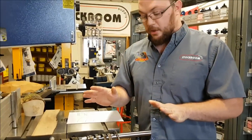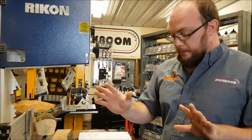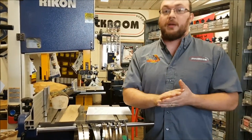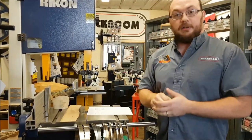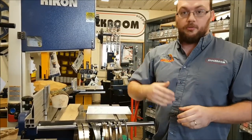A rule of thumb I use — some people have different opinions — is I always like to have at least four teeth in my material at once. So if I'm cutting a one inch thick piece of wood, I like to use at least a 4 TPI blade. That way I don't get any catching or grabbing when cutting.